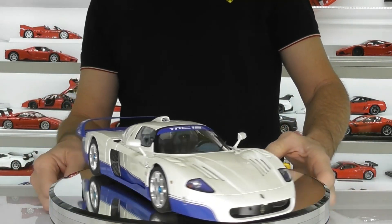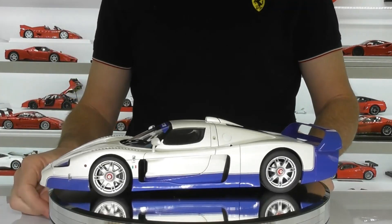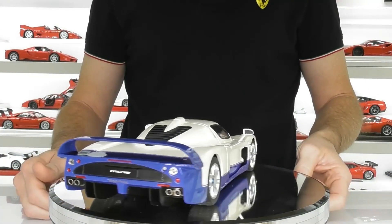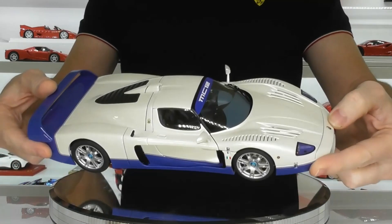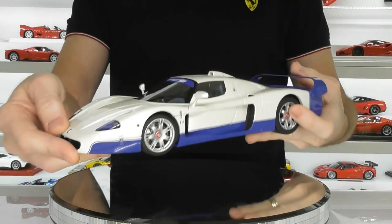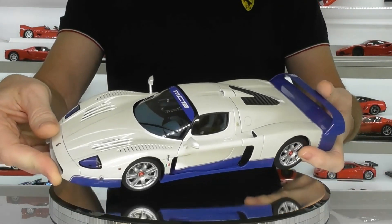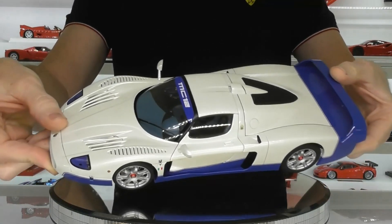Overall the model presents really well and I really like this one. I probably should have bought it many many years ago. I think I paid about 265 Australian dollars for this model. There was a bit of a wave of these on sale a while back and a lot of guys did pick these up at a really cheap price. I should have bought one then when they were a bit cheaper, but nonetheless I'm happy with the purchase now.